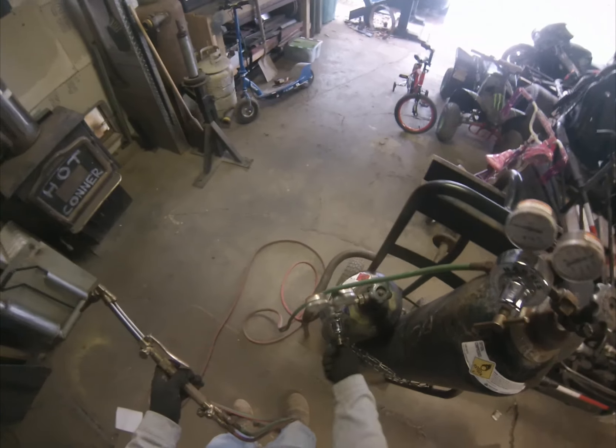Now what I'm gonna show you is how to bend steel, not cut it. Same adjustments — you just don't hit the trigger. That's how you heat up steel without cutting it: same heat settings, just don't hit the trigger.